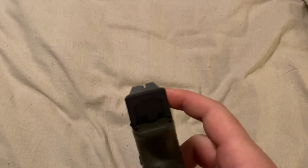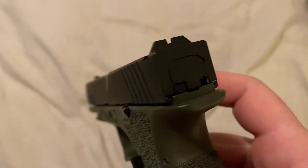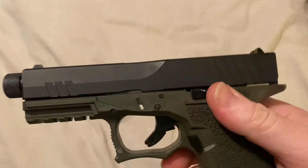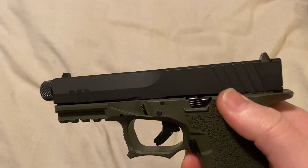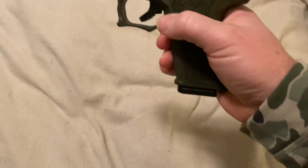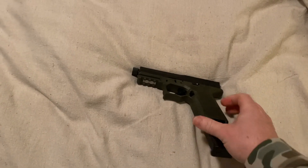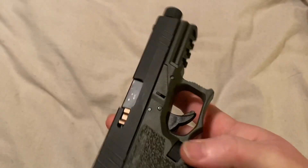The sights are okay. That's probably the first thing that I would upgrade — these sights. But it's got this guard on the back here, which is nice. I do like the slide release a lot better. This works really well, so I'm pretty pleased with the make of this gun.